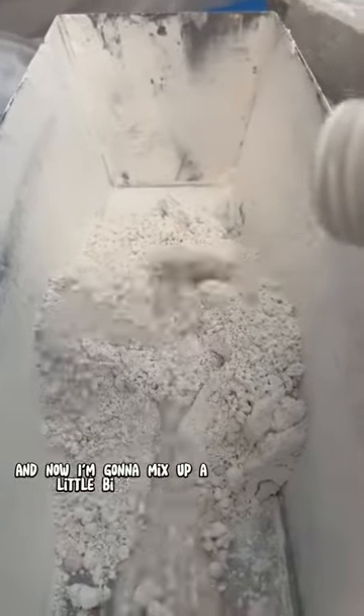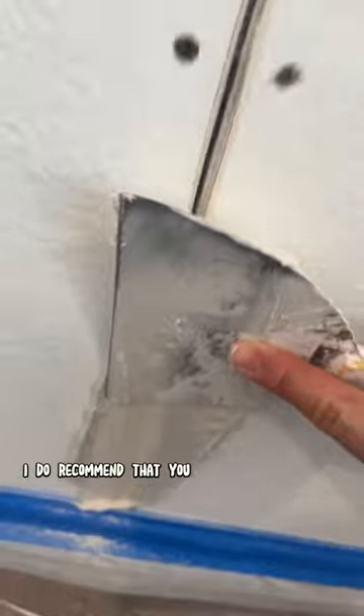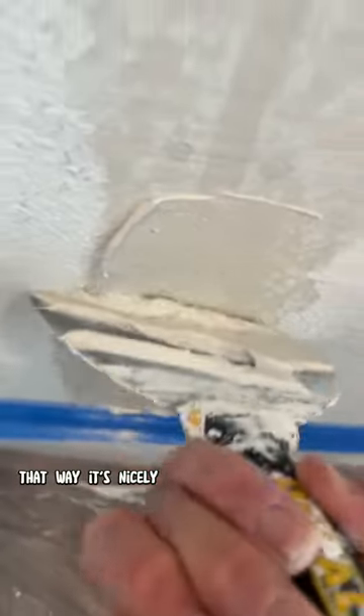I'm going to mix up a little bit of this easy sand 5, or hot mud, to pre-fill that crack. You can also use regular joint compound, but if you want to finish the patch in one day, I do recommend that you use easy sand 5. As you can see, I'm applying that hot mud directly onto the crack — just make sure you really push it in there so it's nicely filled.